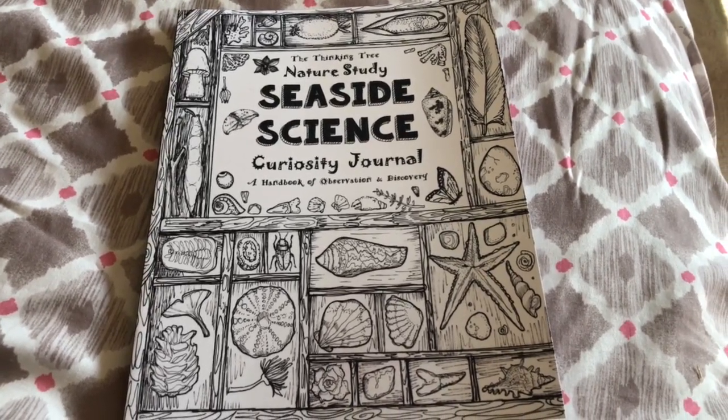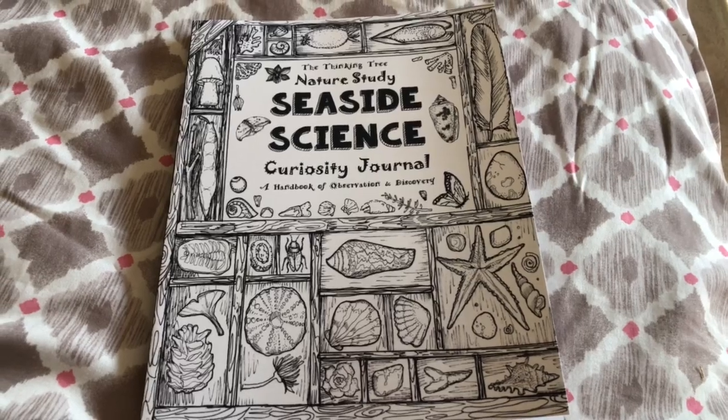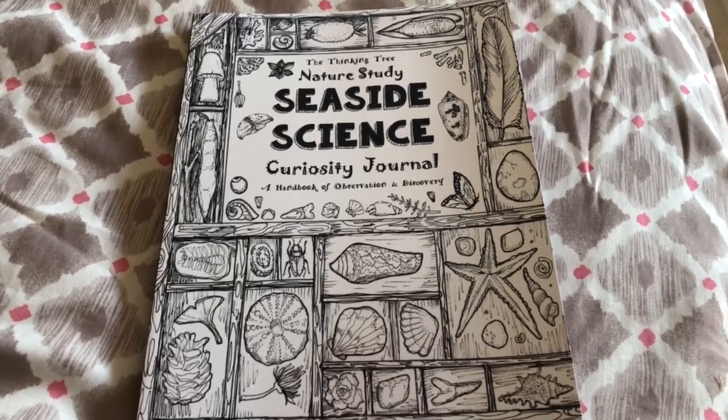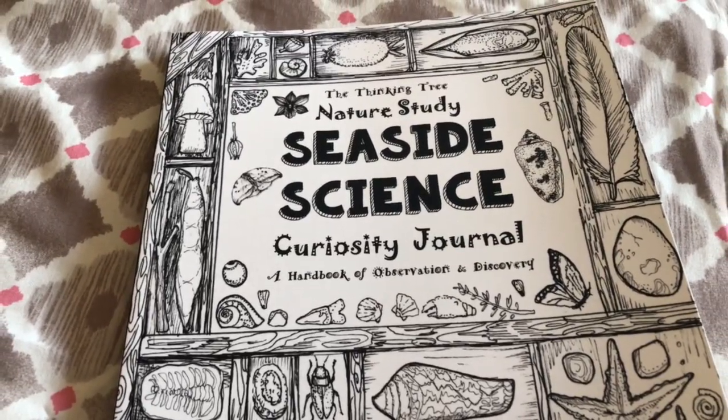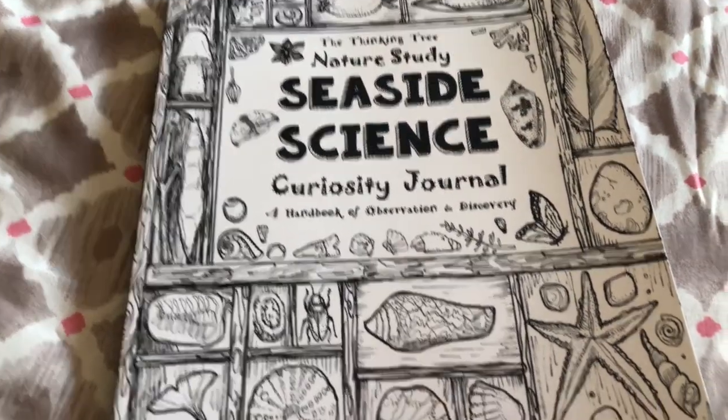Hi, it's Linda from homeschooling6.com and thethinkingtreebranch.com. Today I wanted to share with you the Thinking Tree Nature Study Seaside Science Curiosity Journal, a handbook of observation and discovery.